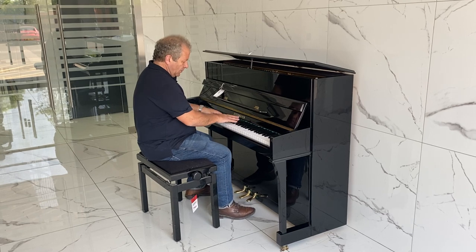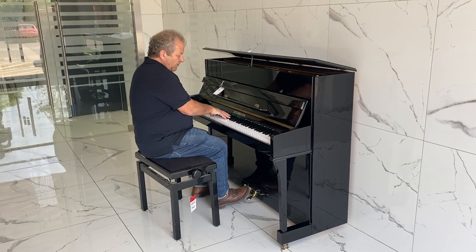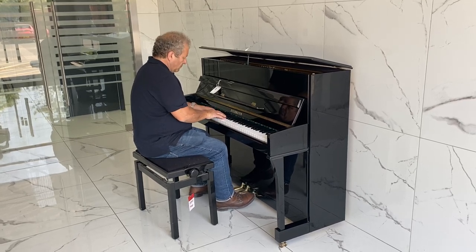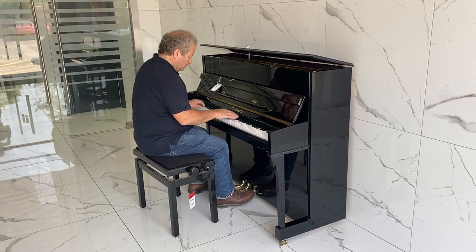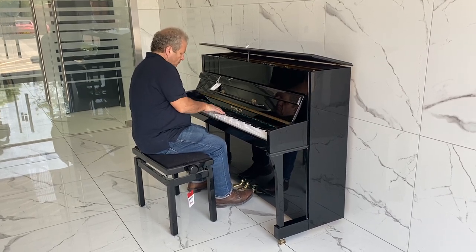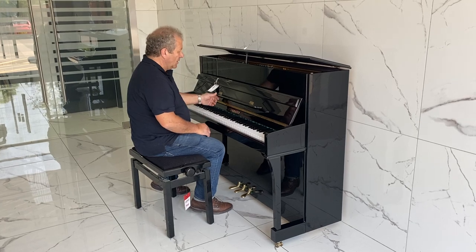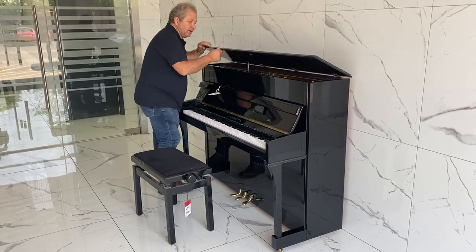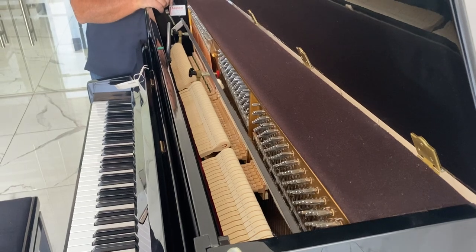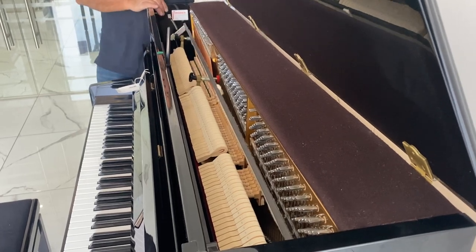Overstrung with a practice pedal. Take that off, and you've got the full piano. It plays fantastically well. If you looked at the action — if you could see the action, just have a quick look — it doesn't look like it's ever been played to me. Normally you can see marks where it's been played and stuff. It's fabulous. Double felted, and that bit, by the way, is the practice pedal.